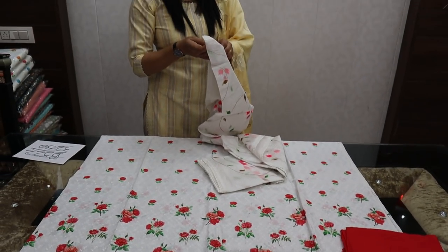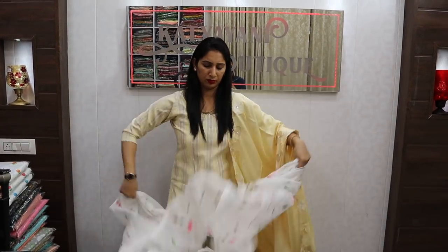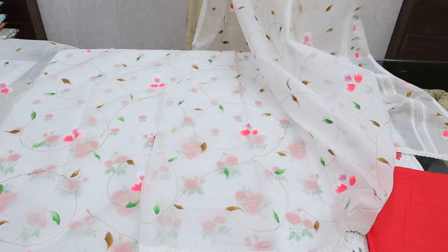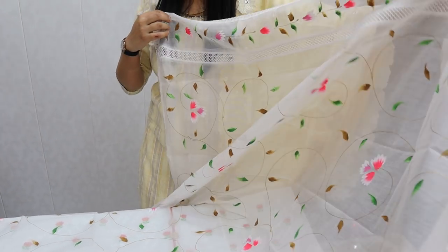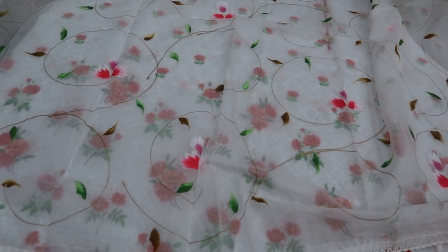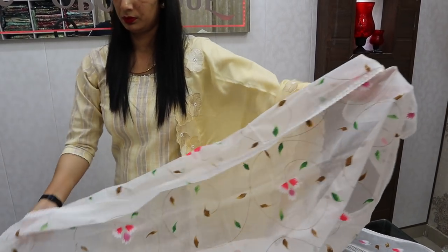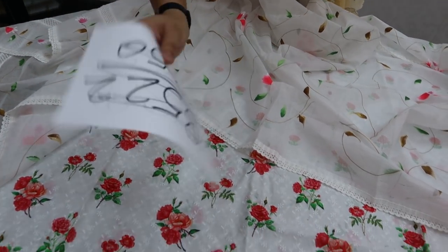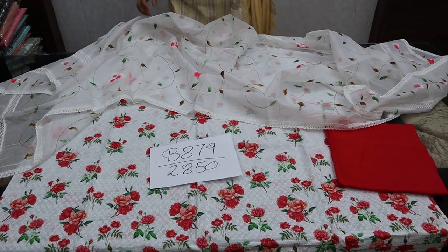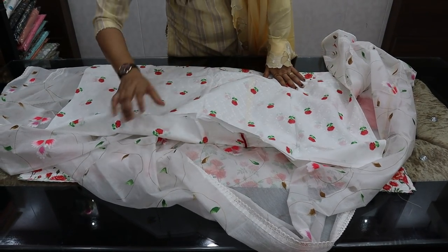The bottom will be on muslin. The price will be ₹2850 and there will be 4 shades available. The first shade will be a cherry shade at the bottom. You don't need to fold it from the bottom.